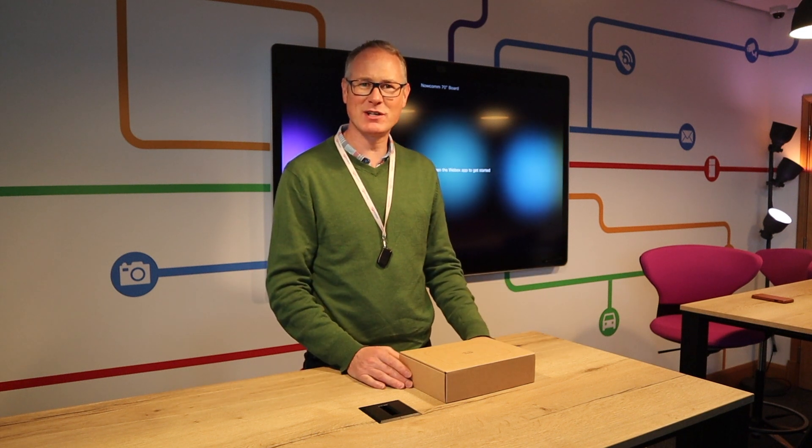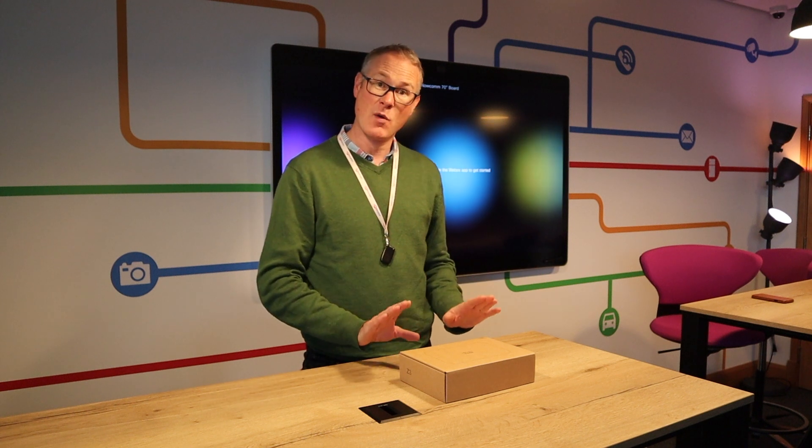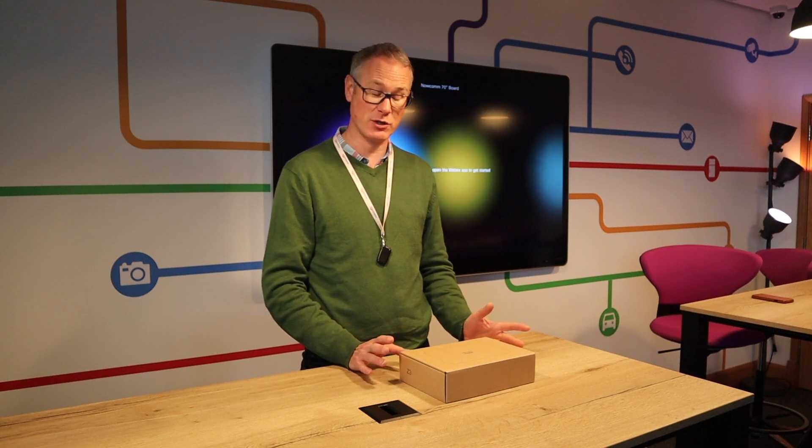Hello, welcome back to the Nalcom demonstration room. My name is James Bailey. I'm the technical director for Nalcom and today we've got the new Meraki Z3 teleworker solution.